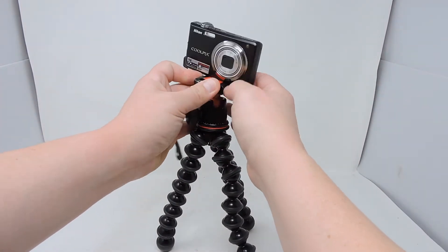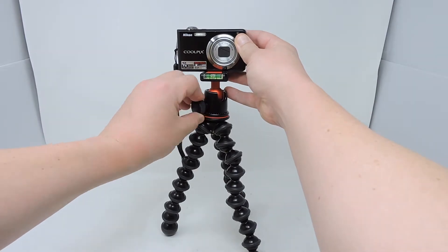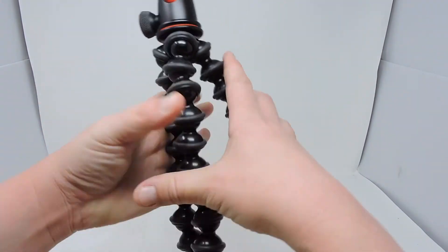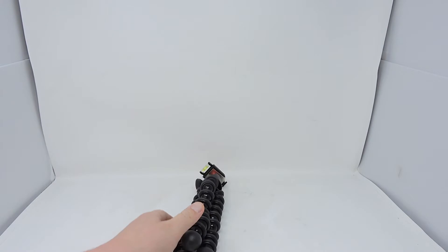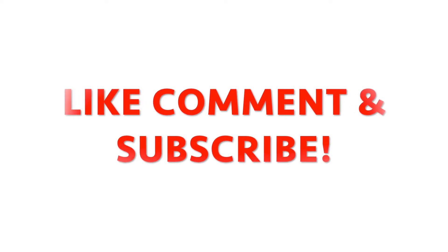And really get a feel for the ball joint. In one of my upcoming videos, I'm going to be doing a side by side between a real Joby Gorillapod and one of the imitations. I just want to thank you so much for watching — please like, comment, and subscribe so you don't miss the next easy unboxing reviews.